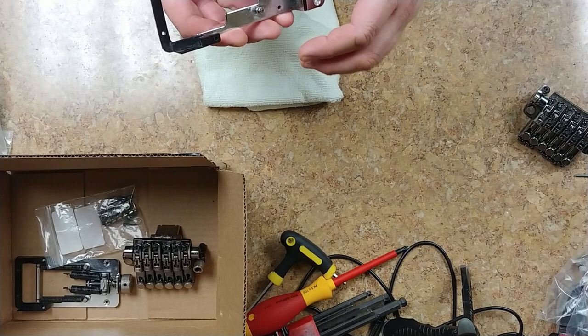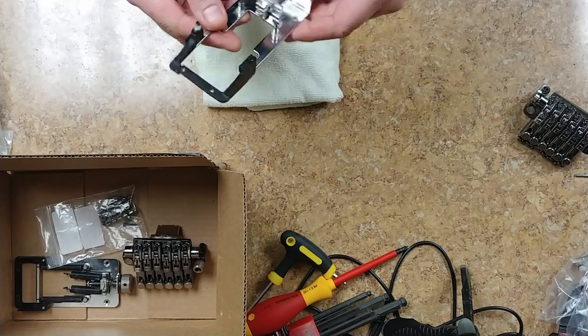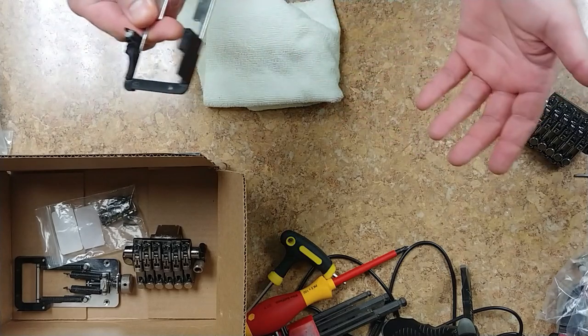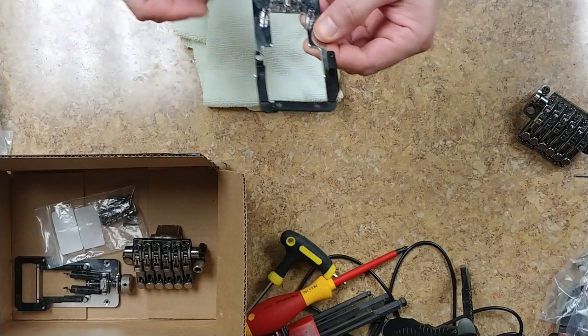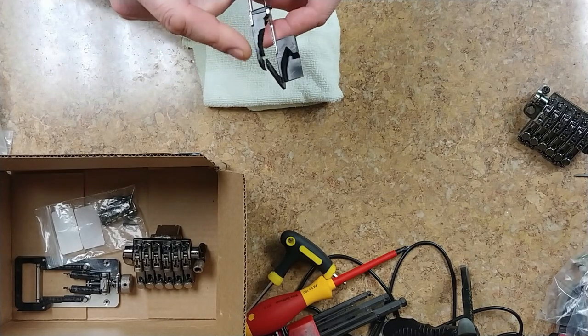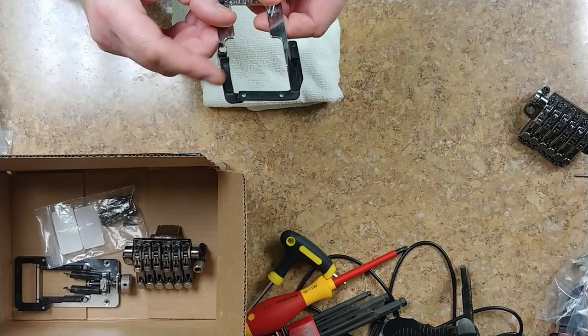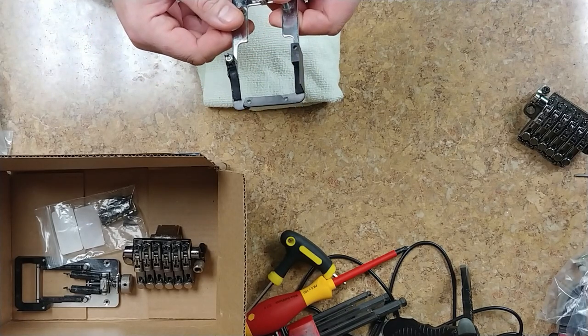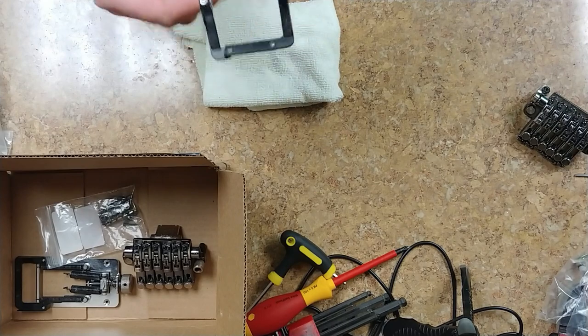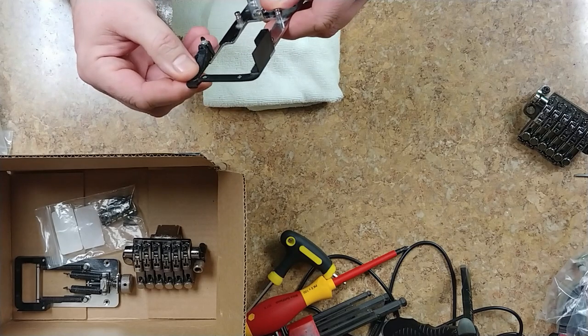You can adjust the tension on it to stabilize the tremolo and give it better tuning when you release the tremolo. As you can see, one side has a wall here and the other side doesn't. When I took it apart, this area here was broken, and one of the pieces of plastic was sitting inside the cavity of the guitar where this is mounted. It was basically crumbling and falling apart.